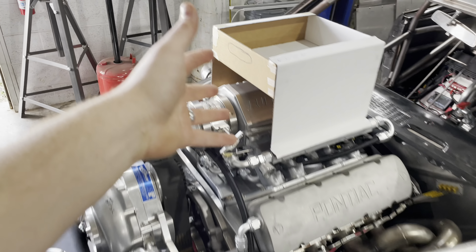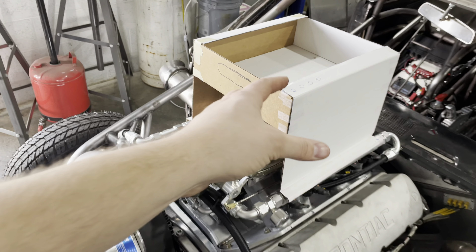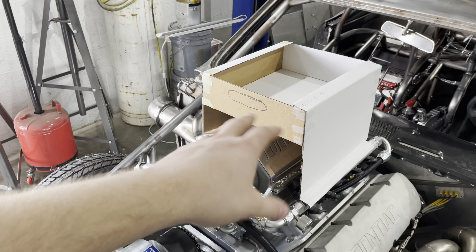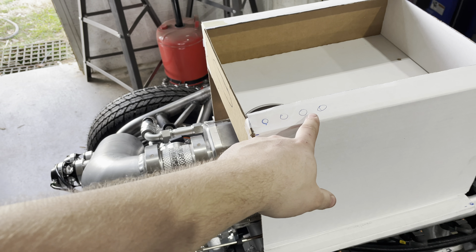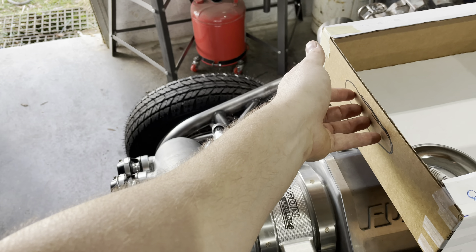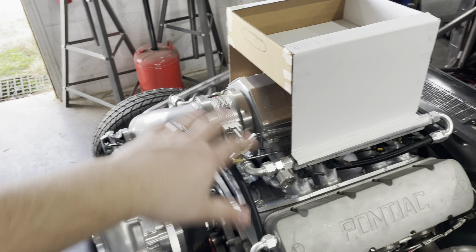First up, what in the world is this cardboard thing on top of the motor? I'm actually designing up my own engine intake tool caddy. This thing will have holes in it for spark plugs to sit in, different wrenches, AN wrenches, valve lashing tools, that sort of stuff. And then a handle so you can take it on and off, and down here on the legs we'll put some foam so it ain't scratching nothing.